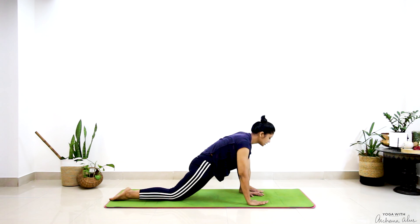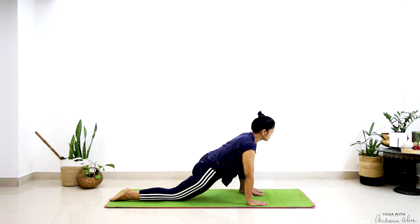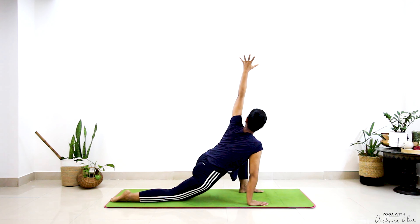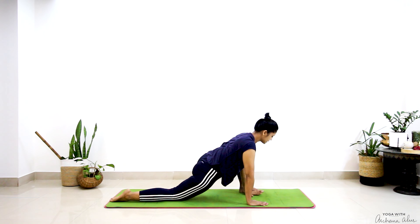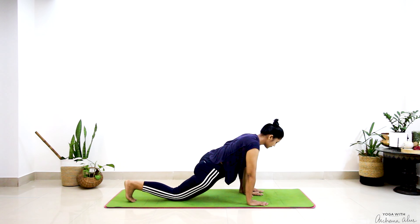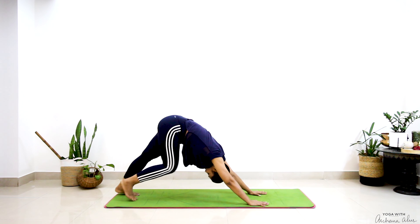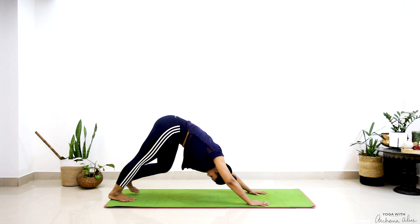Press your right palm into the mat. Turn and twist towards the left side. Come back. Downward dog.